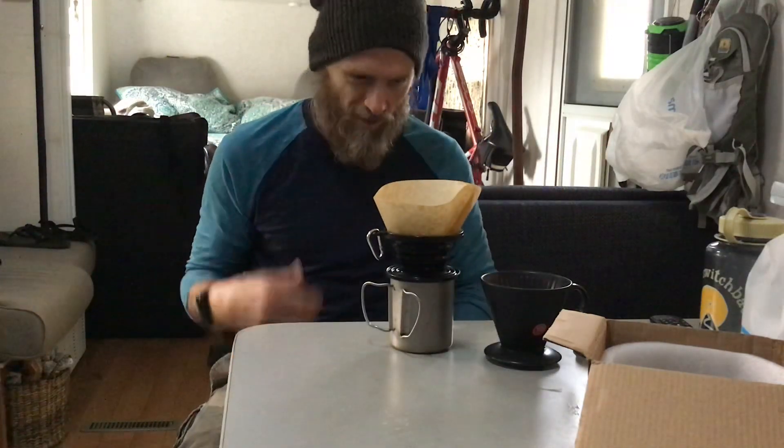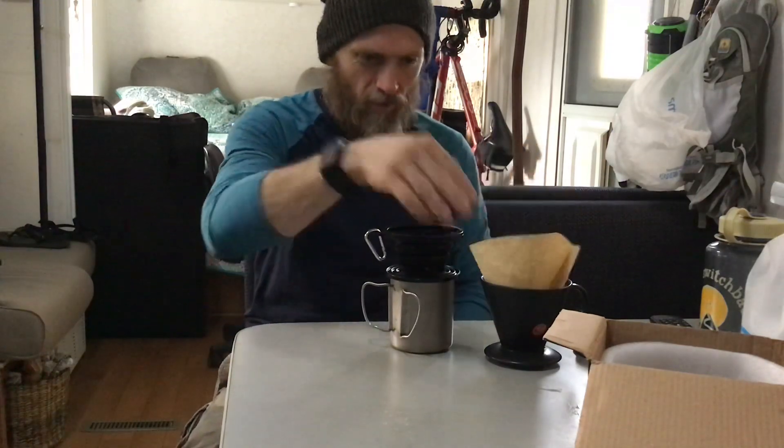You'd have to use like a smaller size filter. And I think this is a size two, which I don't have. Pretty cool — I think this is great. Thanks for watching, I'll see you next time.